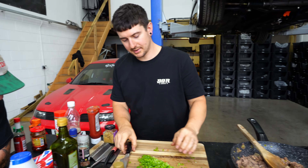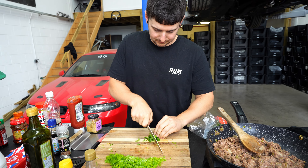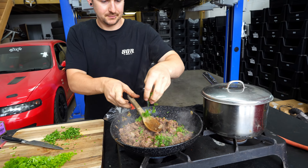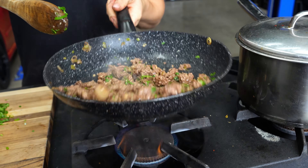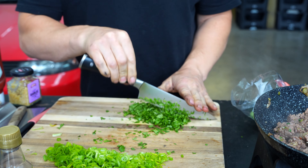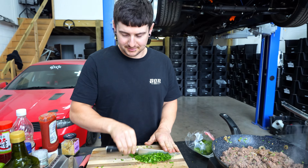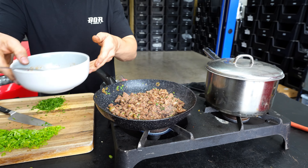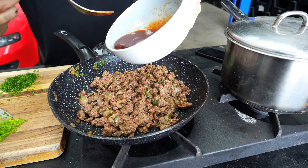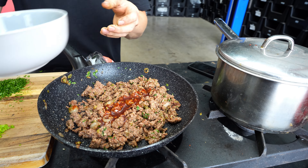Coriander — go for a nice fine chop. And then basically you want to get your sauce and go in with about that much — you want to leave yourself a bit for plating.